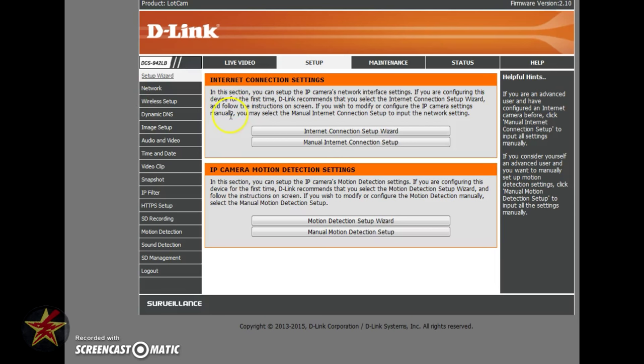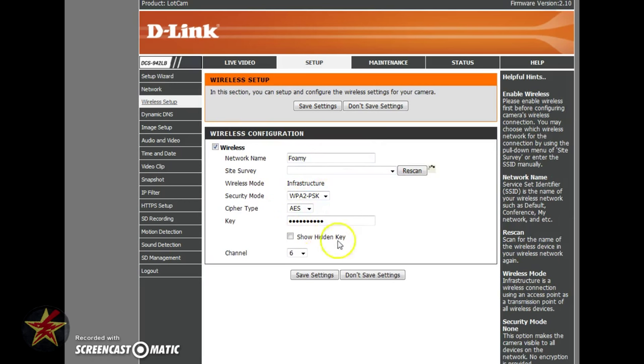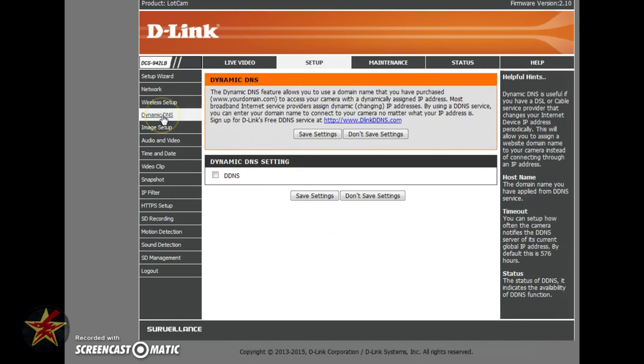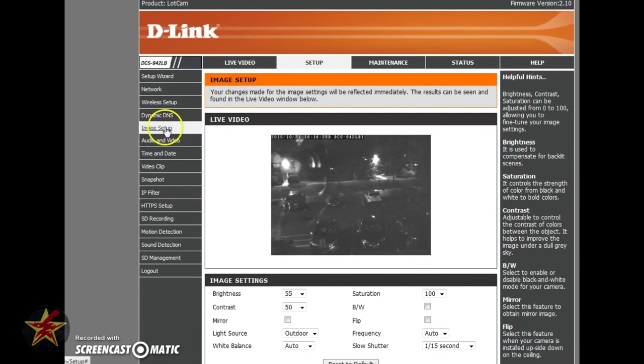Most of your time will be spent on the Setup section, which gives you options for setting up your camera. Networking gives you all your networking options — wireless setup lets you set your network name and plug in the password, and it will scan and show all SSIDs in your location. Dynamic DNS is a more advanced feature for users with their own domain. The Image Setup section is where you'll spend most time. Here is a live feed from my camera currently pointing outside — you can see a bit of reflection even though I taped over all the IR lights, because my parking lot has several lights.